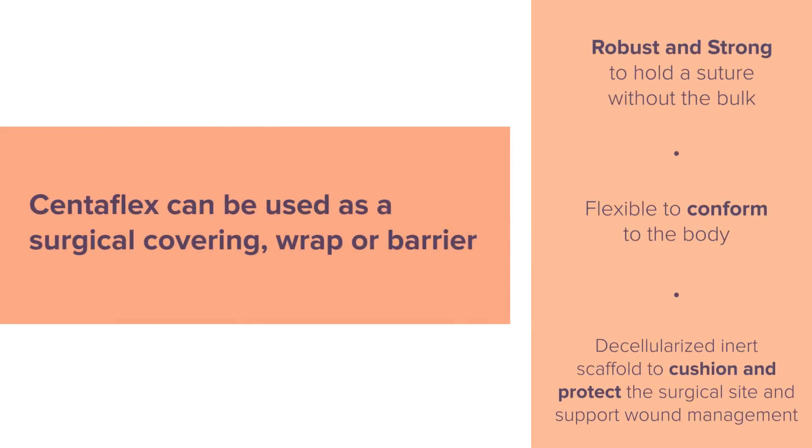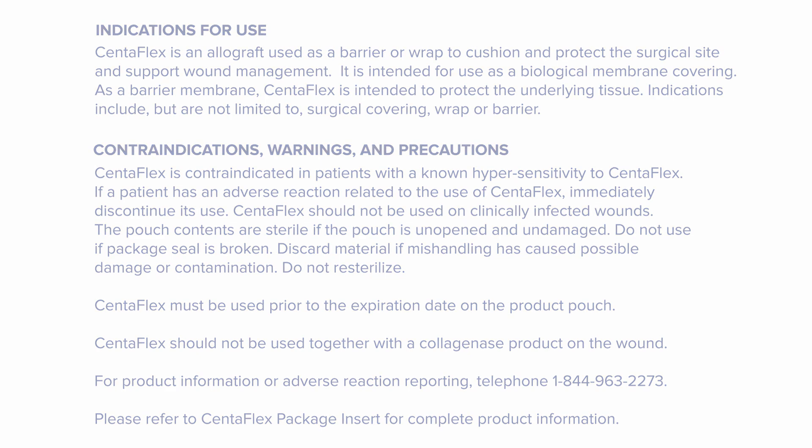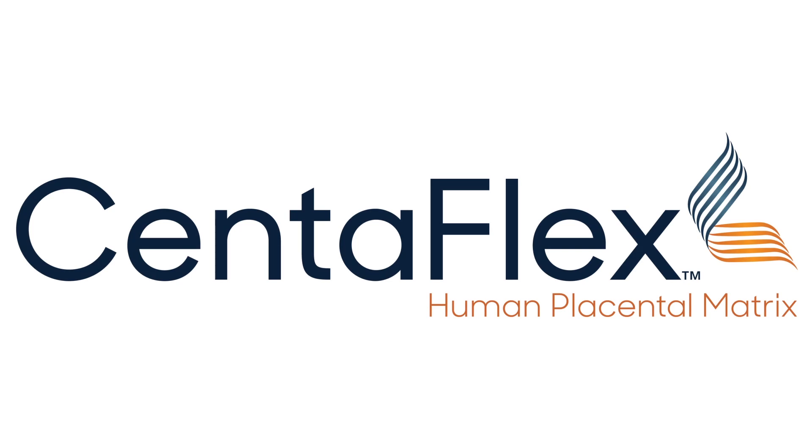Centiflex can be used as a surgical covering, wrap, or barrier. It is flexible to use across a wide variety of surgical applications, including those with exposed tendon, muscle, nerve, bone, or other vital structures. It is intended for use as a biological membrane covering that provides the extracellular matrix.